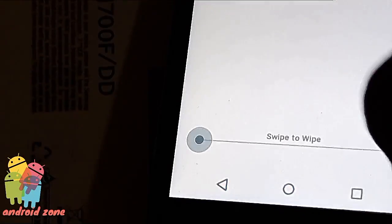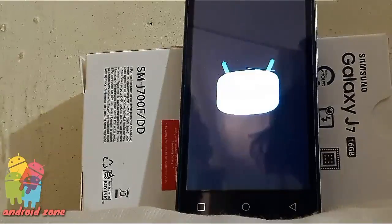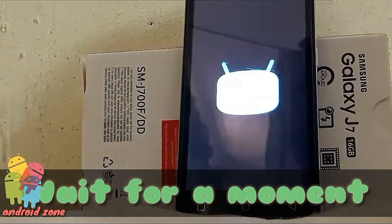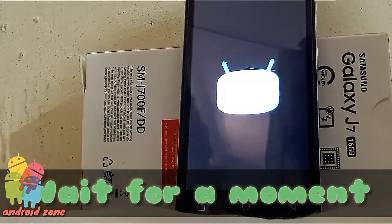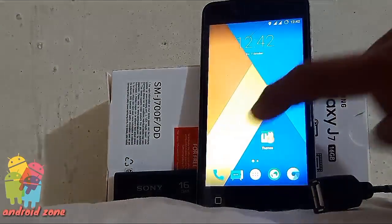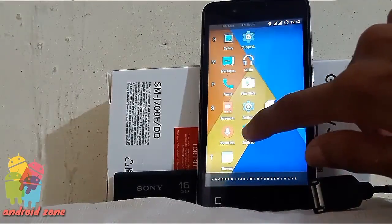Then tap the wipe cache button. After that, reboot your system. Just wait for a moment because it will need time to open. After that, you will see a new SuperSU icon in your app drawer.